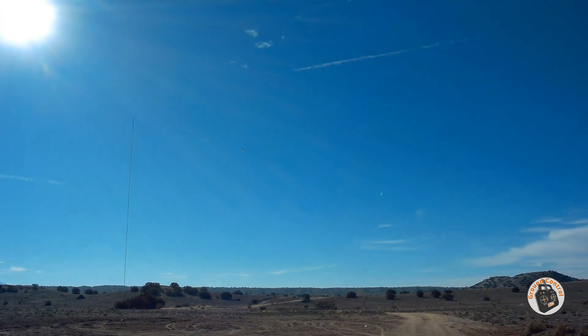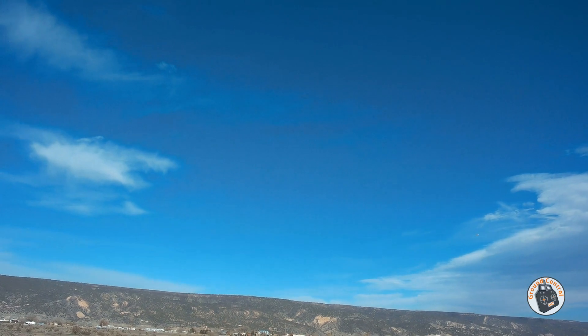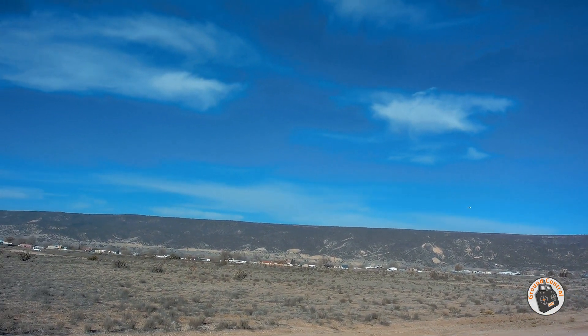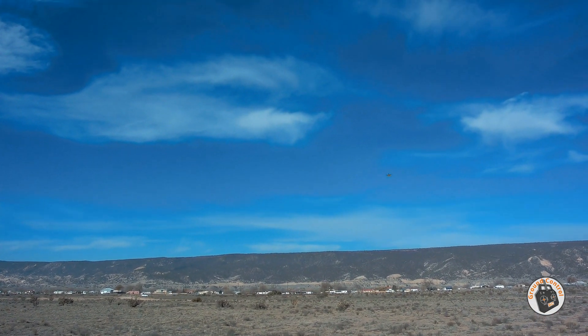Sorry about the sun. I haven't flown this in a long time, but it is a fun little plane. If I can make it back over here without it dipping down too much.